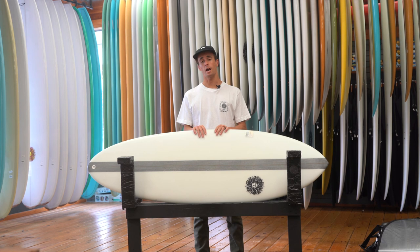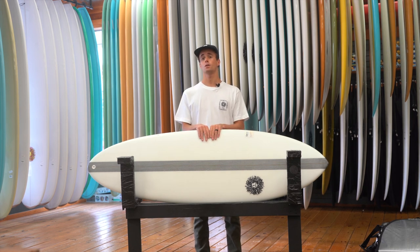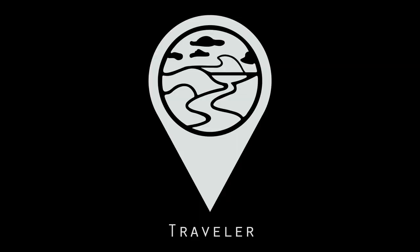So this is the Traveler — come check them out here at the Kona Boardhouse or online at konasurfco.com. Be sure to like, comment, and subscribe to our YouTube channel at the link below.